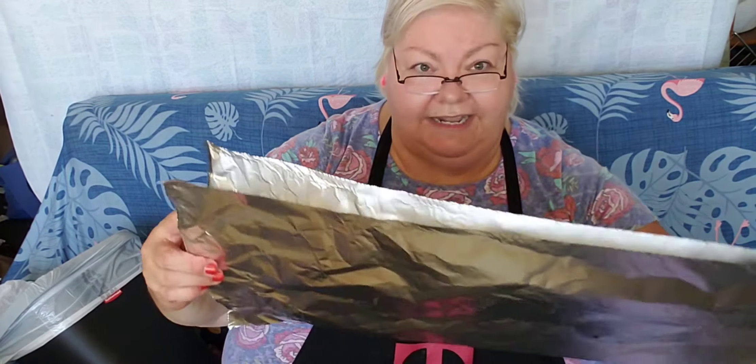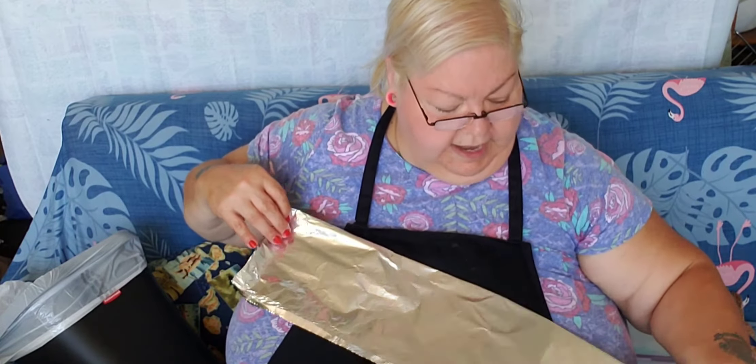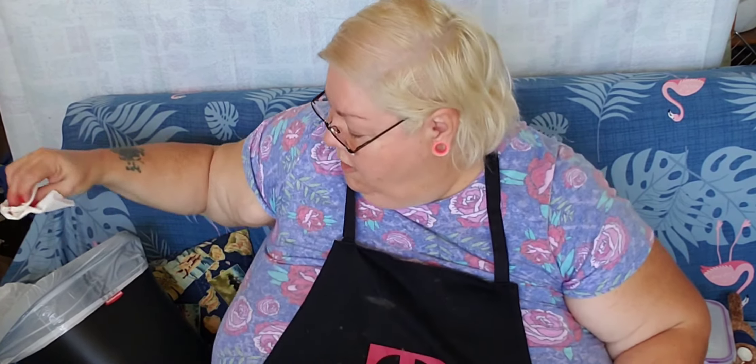Then fold it in half just to get a guideline, and open it back up. So to the guideline that's in the center, you want to fold this part downwards — so it reaches the center.